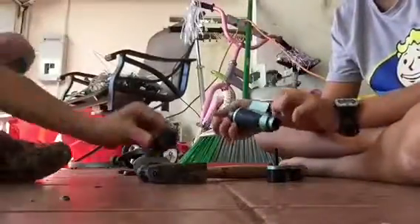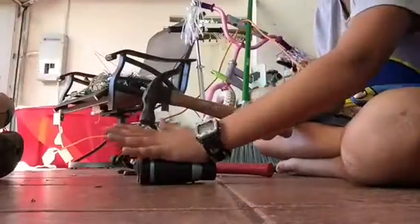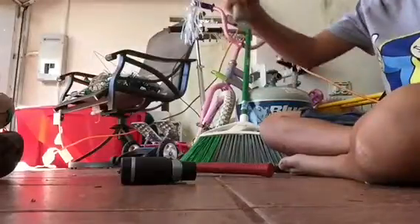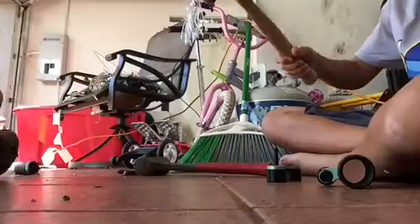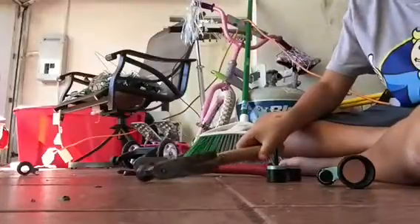I'm gonna close that and then — oh my god. I'm gonna show you that in slow motion. Okay, that slow motion thing was pretty cool.